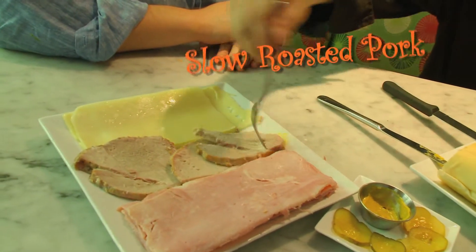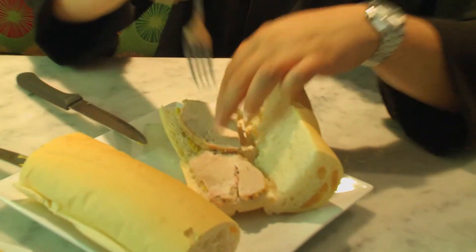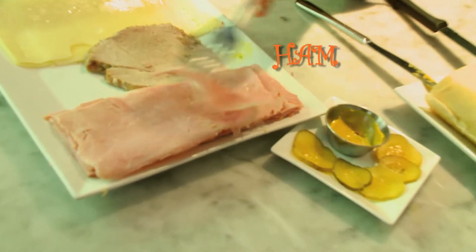This is slow-roasted pork — it's a pork shoulder that takes about four to five hours to get it real nice and tender for it to fall off the bone. The next style of pork would be a Serrano-style boiled ham, very commonly found in the supermarket — just ask for Serrano-style ham. We're going to put some slices of ham.